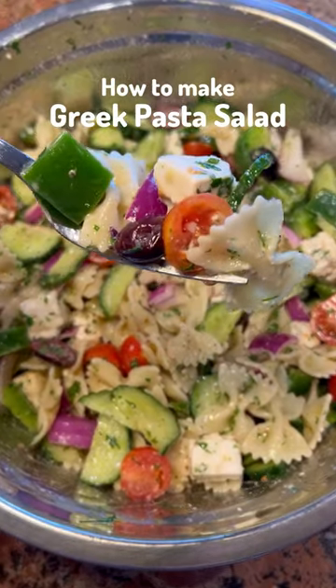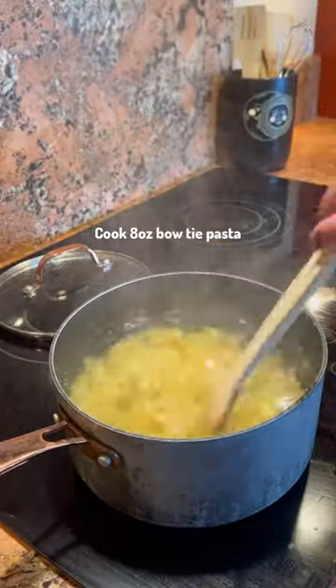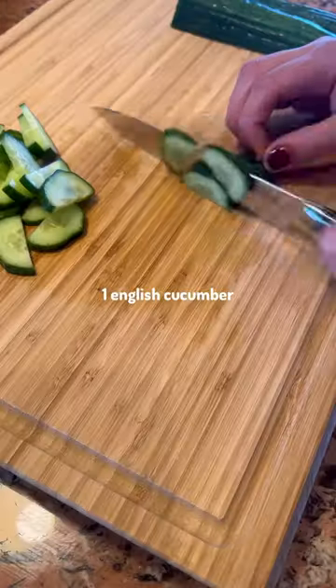Not much beats this Greek pasta salad in the summertime. Here's how I make mine. Start by cooking your pasta to al dente and rinse with cold water.